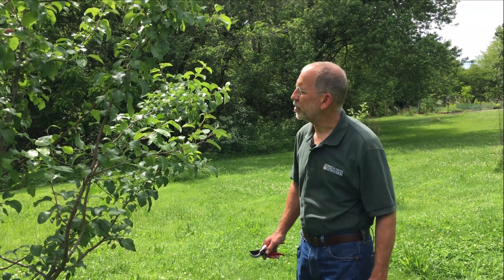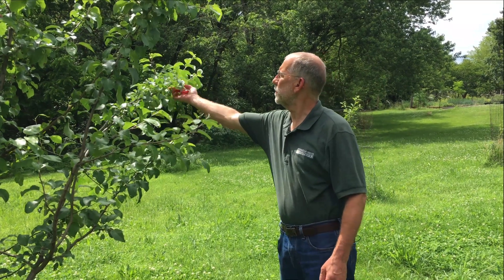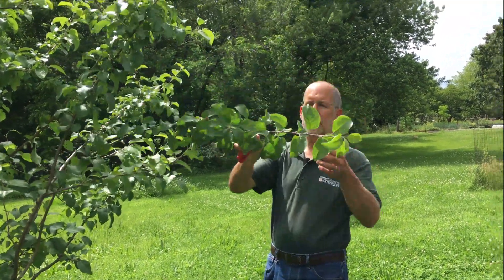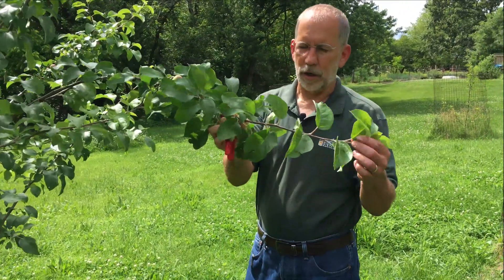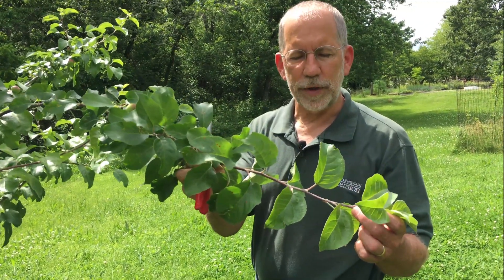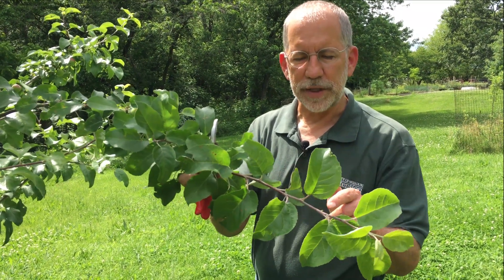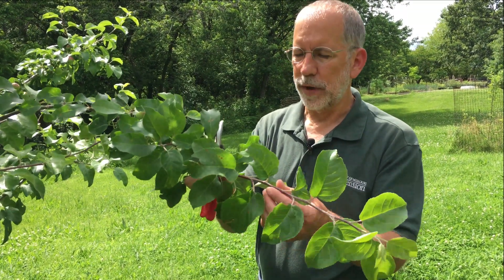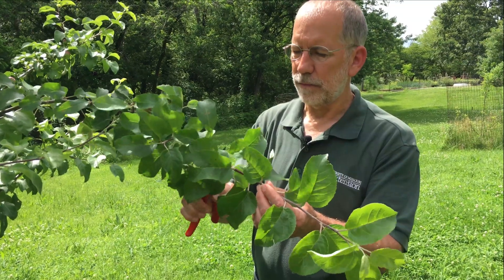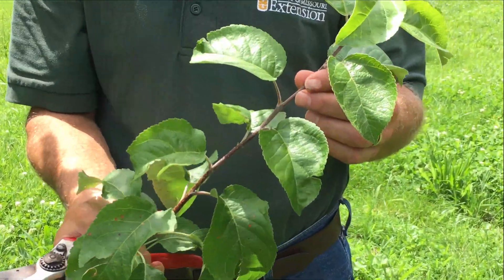The first step in tea budding is to collect the scion wood. We'll take a look at the branches on our tree and find a shoot of this season's growth. Here's a shoot that we can work with. All of this has grown so far this season, and the single bud pieces we're going to use for grafting are these leaves attached to the scion wood. We'll go ahead and sever this from the tree, and this will provide the buds we'll use for tea budding.